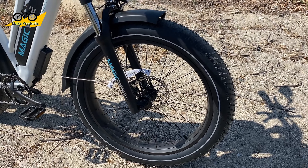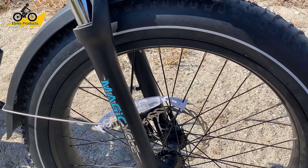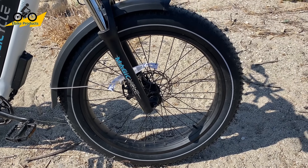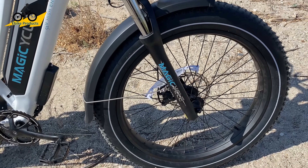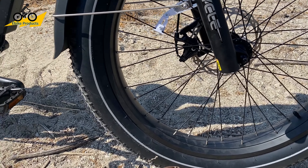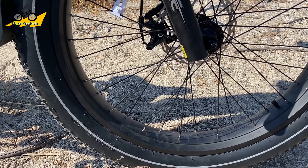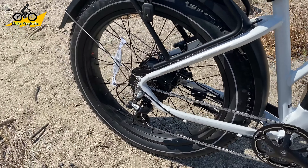The tires are Kenda tires with white reflective strips — they're standard tires, not really loud. You still get that fat tire roar, but it's not as loud as some other bikes. It does have a reflective safety strip going around it, which is a really nice added feature, along with reflectors on the spokes. The spokes are 13-gauge on the front and 12-gauge on the back.